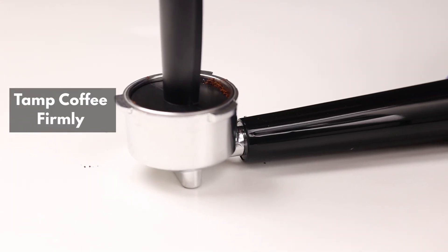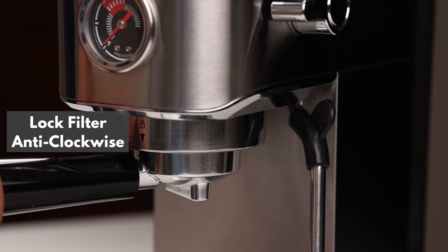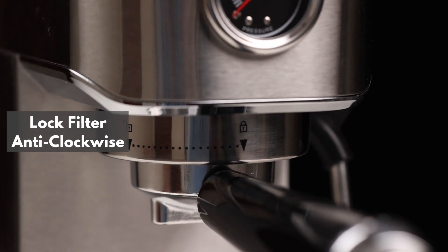Tamp the coffee firmly to ensure a rich and full-bodied espresso. Now, attach the portafilter to the espresso maker by locking it anti-clockwise.